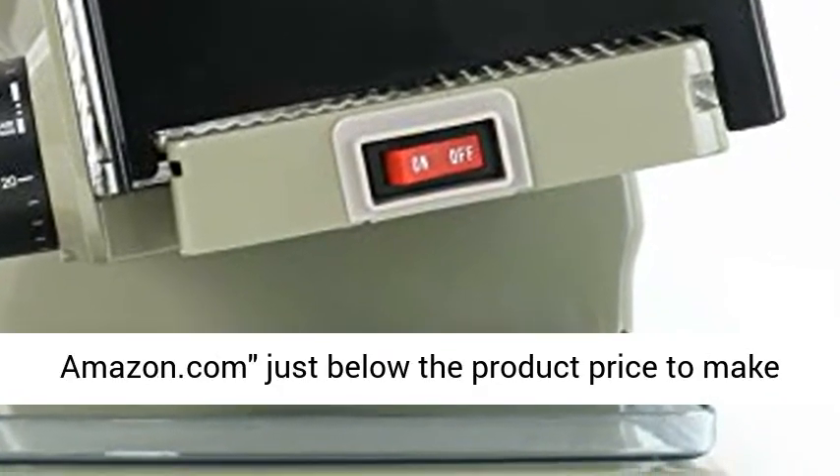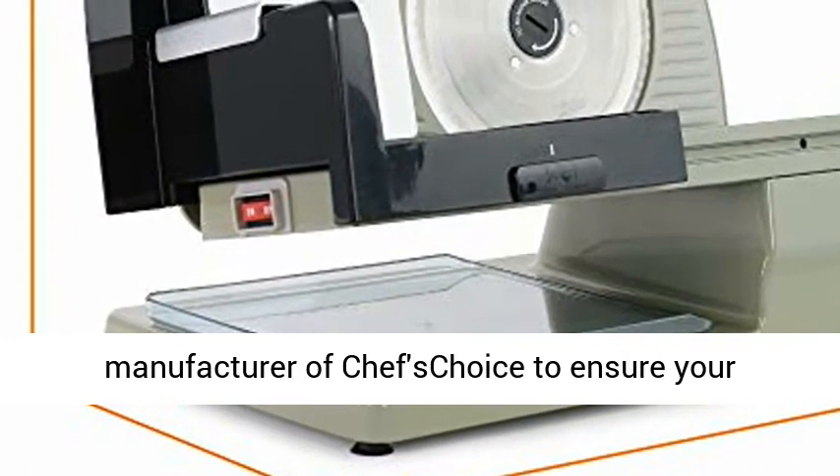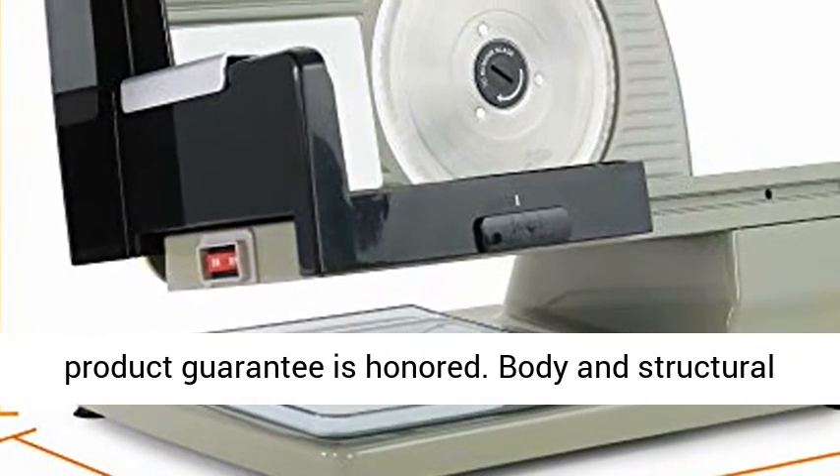When buying, please check whether the product is shipped from and sold by Amazon.com, just below the product price, to make sure you are receiving this product from the manufacturer Chef'sChoice to ensure your product guarantee is honored.